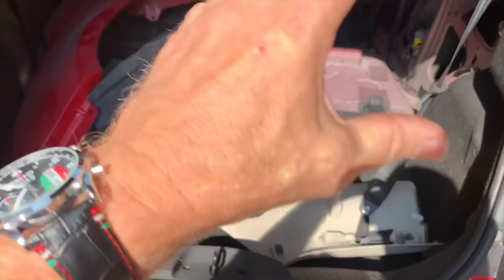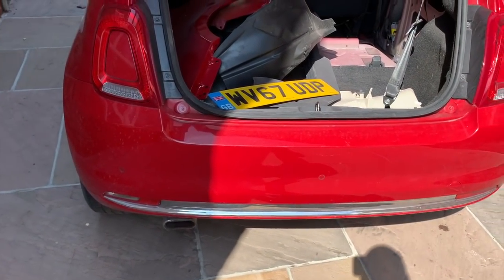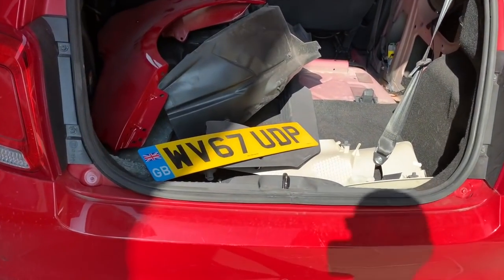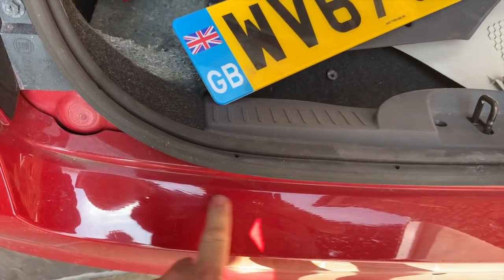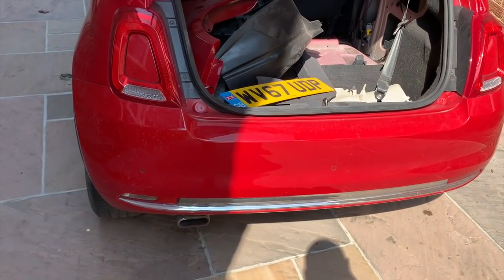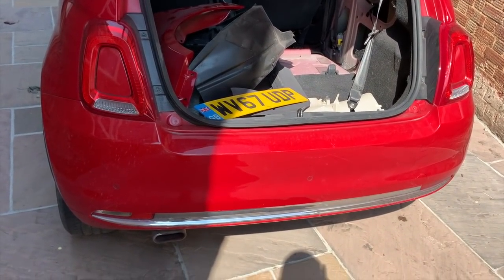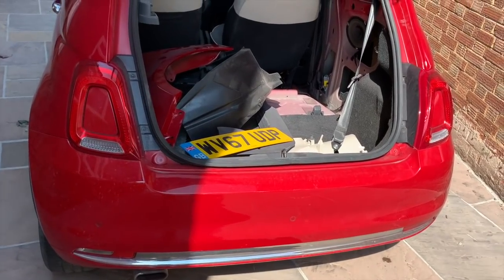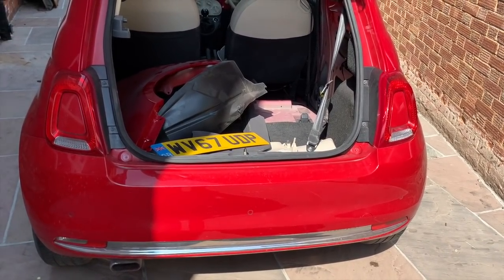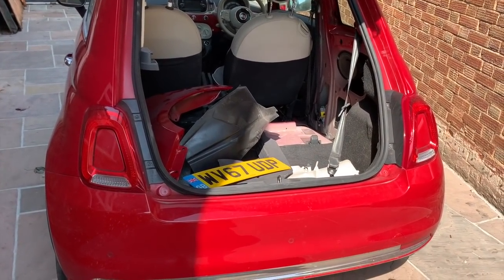I think it needs new shocks on the back — 67 plate, 40,000 miles. It's going to need shocks so I need to have a good look at those. I noticed a bit of paint cracking there, and they obviously haven't painted the bumper. I think it needs new shocks — quick and easy job, and I've got some so I'm going to put them on anyway. There's a bit of a creak coming from the back — could be the springs, probably the shocks, so I'll change them anyway. If it still does it I'll change the springs as well, but I don't think it'll be the springs.